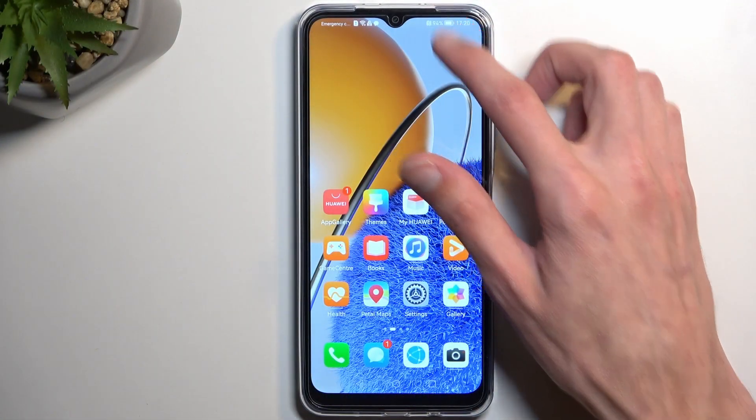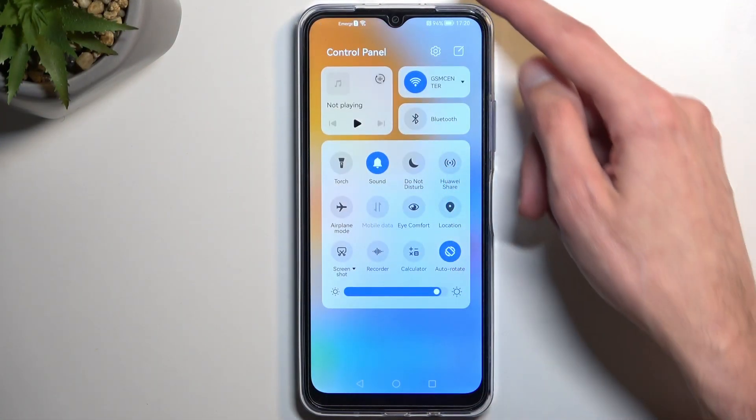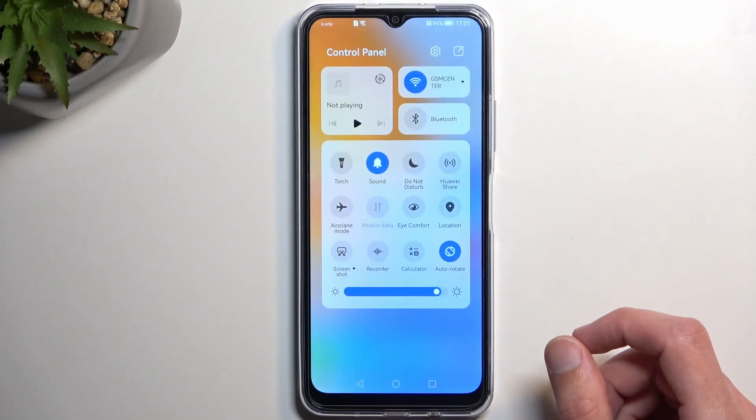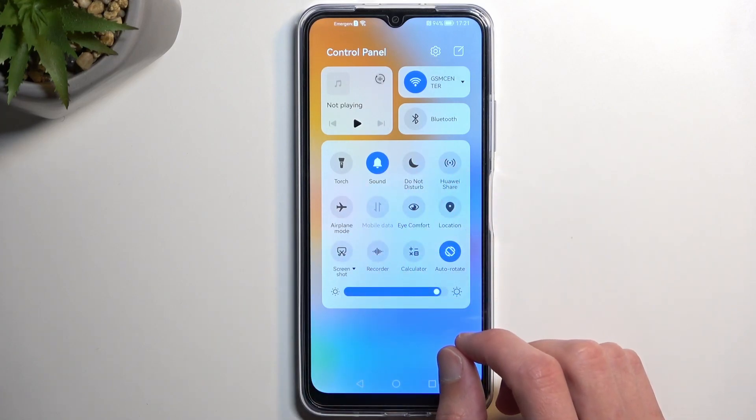To get started, let's pull down our notifications, or more precisely the toggles, which you do by swiping down from the right side of the top of the screen. Among those toggles, one of them should be a screen recording toggle.